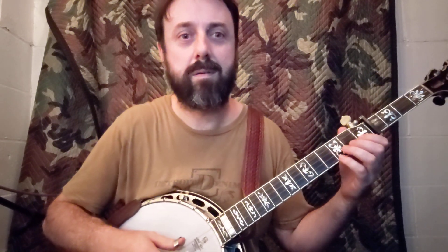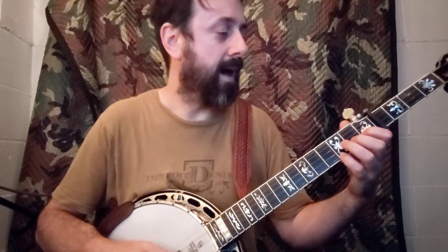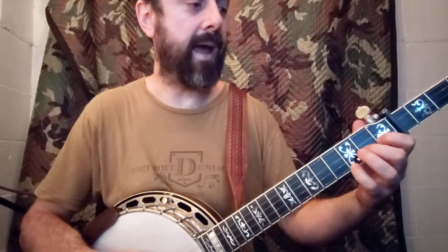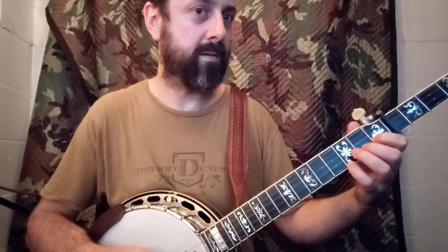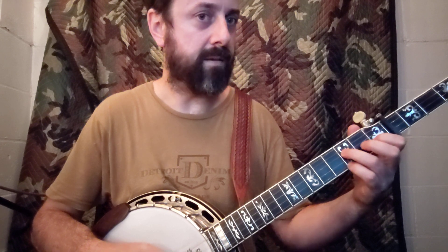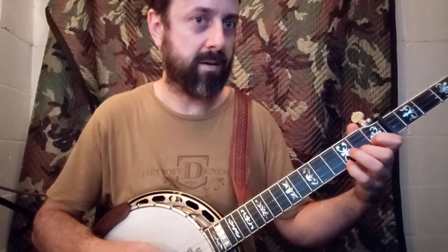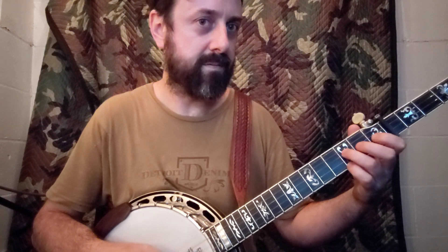Here's where it gets a little trickier. You're actually going to double thumb the third string at that point. And now you're still in this index-pinky configuration, but you're going to add your middle finger to that second fret and do a pull-off. And then your ring finger goes down to the third fret.